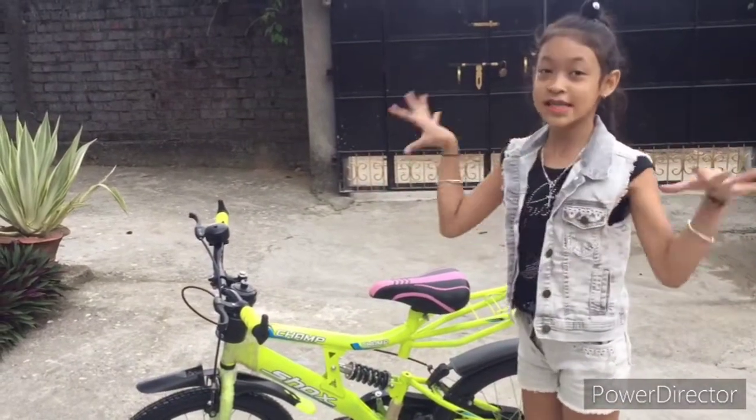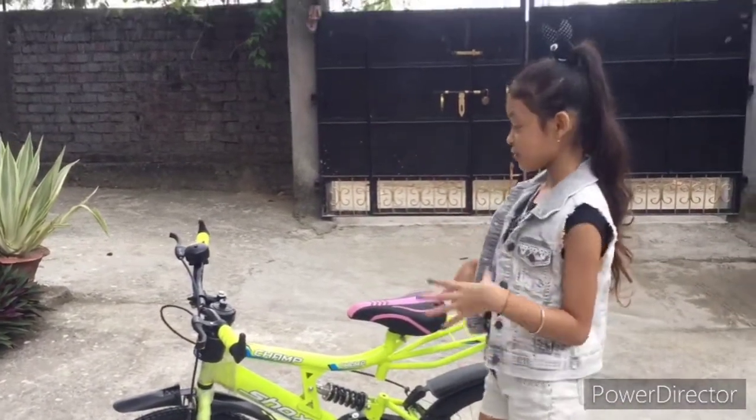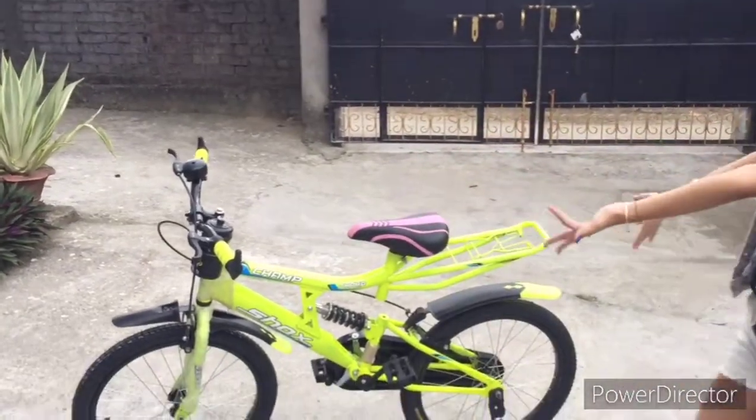Now you've seen all the cool features about the bike. Let's take some cool photos and show you guys more of the details — enjoy the photoshoot!